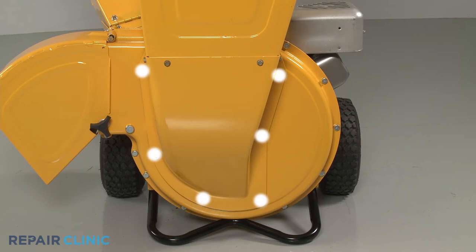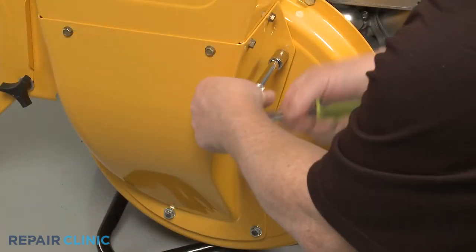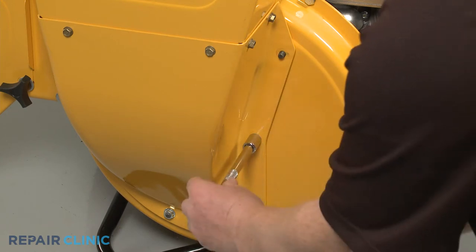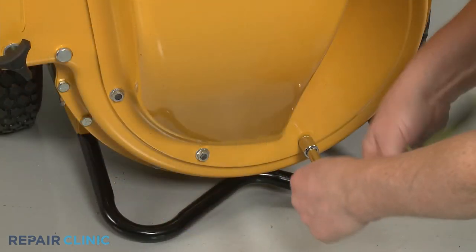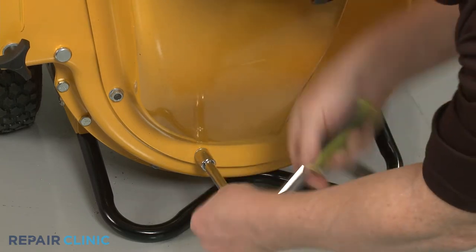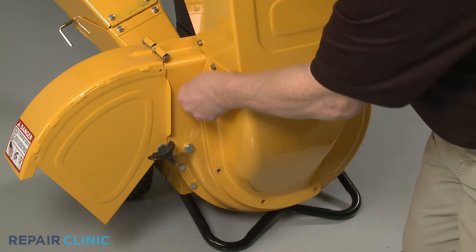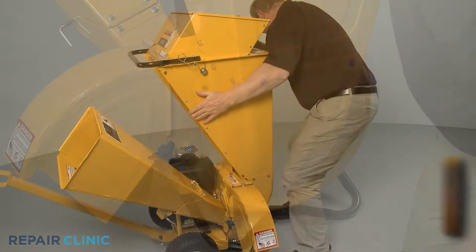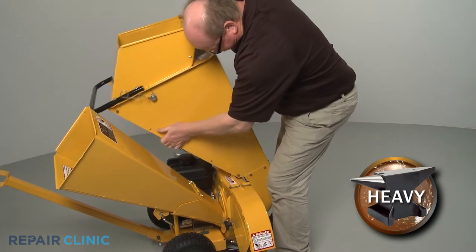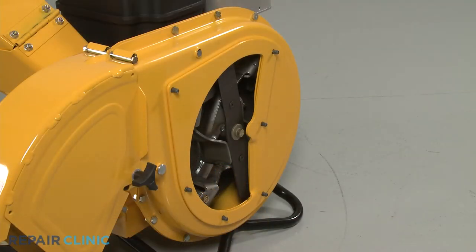Unthread the six mounting nuts securing the front of the hopper assembly to the housing. With the nuts unthreaded, tilt the hopper assembly back and lift up to fully detach the assembly from the bolts. Remove the shredder plate.